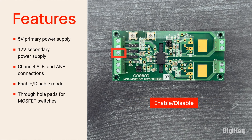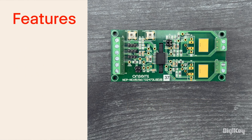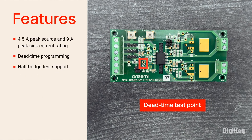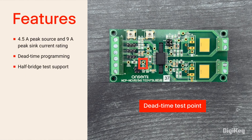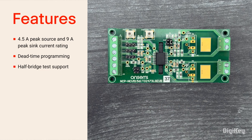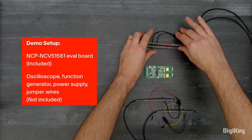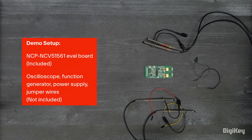The board also includes through-hole pads for channel A and B MOSFETs, an onboard trimmer potentiometer for dead-time programming, and support for half-bridge testing with connection to an external power stage. In this demo, we'll test the NCP-51561 gate driver.